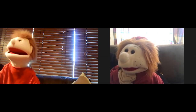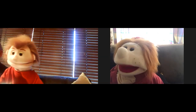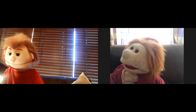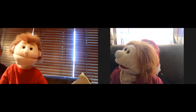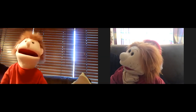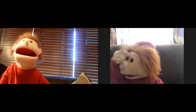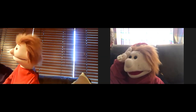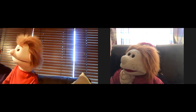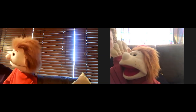Yeah, so is my torch. You can be very bold and daring and go out in the dark now. Not really. Why not? I don't like the dark. It's scary. There's no way I'm going out in the dark. Well, why did you want a torch then? I don't know really. Oh, James.